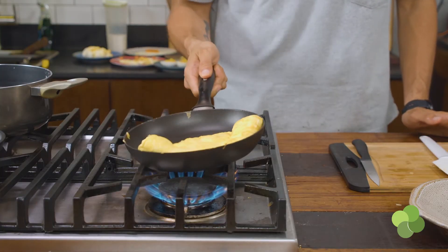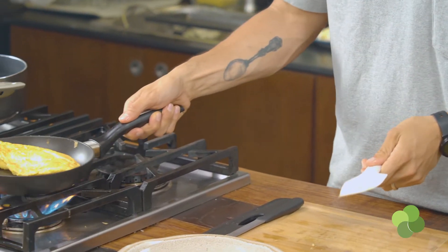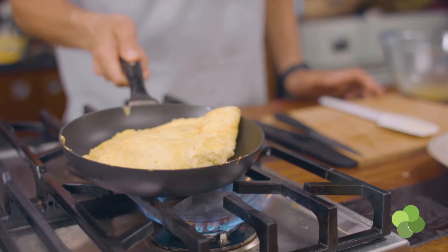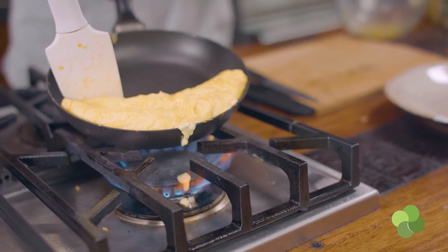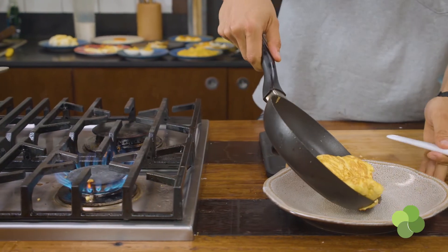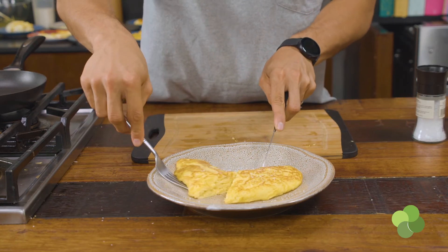Keep whisking the omelette, and when you're almost there, keep taking it off the heat and putting it back on to manage the temperature better. Once you have the consistency you're happy with, start flipping it — giving it a little love tap. You can move the egg around in the pan, then start folding it slowly on one side so that when you put it on the plate, it looks like a beautiful, neatly put-together thing that's nice and inviting.